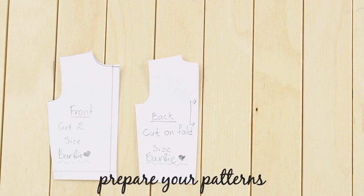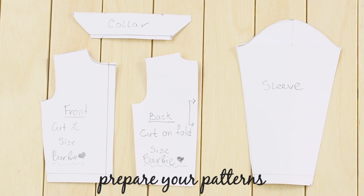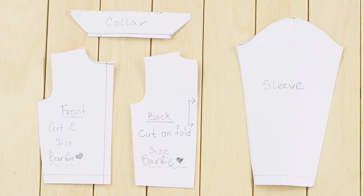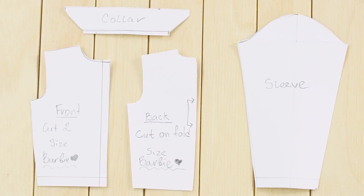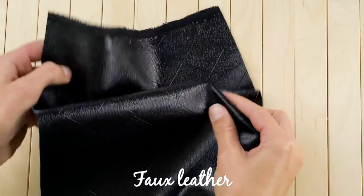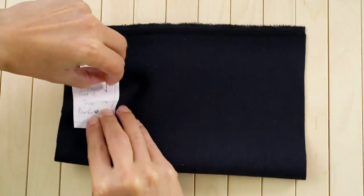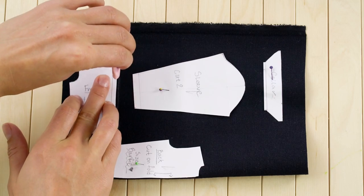Prepare your patterns. When making clothes for any size you need to have a pattern before you cut out the material. Here's an example pattern that's super easy to make. Feel free to pause the video and use these pieces as a guideline to make your own pattern. You'll want to measure the patterns to the size of your doll. Now grab a faux leather material for Barbie's leather jacket. Pin your pattern onto the material, making sure to pin the piece for the back of the jacket on the fold. Trace the patterns with chalk.